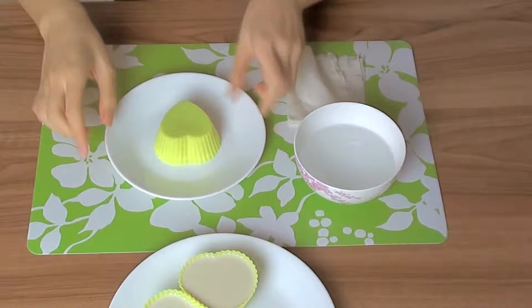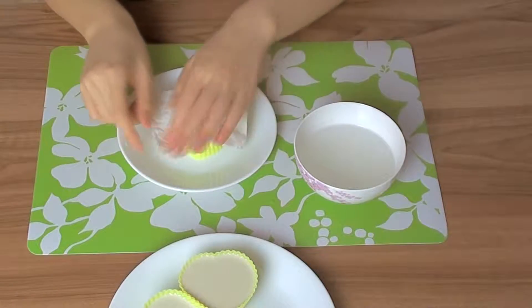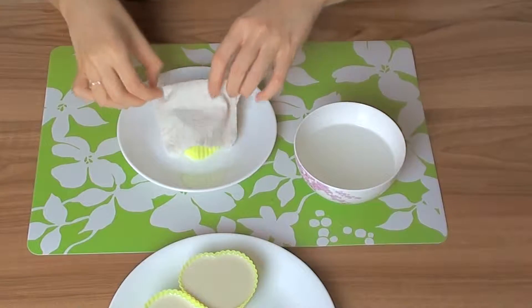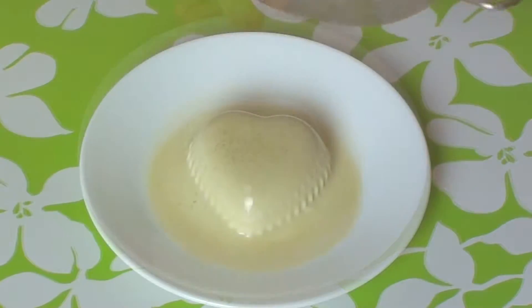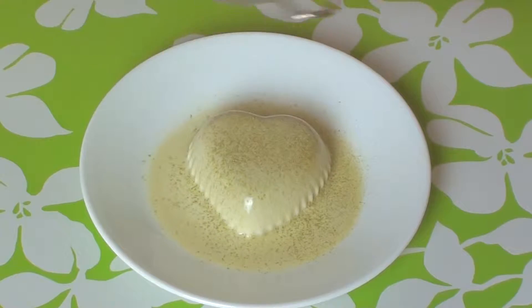But if it's stubborn and refuses to come out after a while, you can also use a wet warm towel and cover the outside with it. And ta-da! Perfect heart shape. I'm just going to dust some more matcha powder on top.